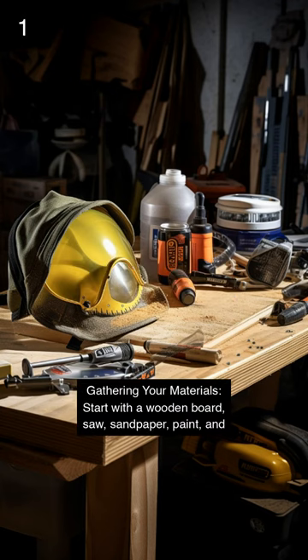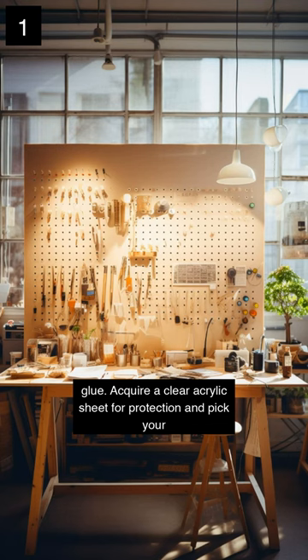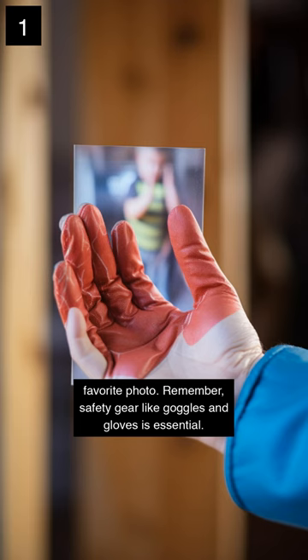Gathering your materials. Start with a wooden board, saw, sandpaper, paint and glue. Acquire a clear acrylic sheet for protection and pick your favourite photo. Remember, safety gear like goggles and gloves is essential.